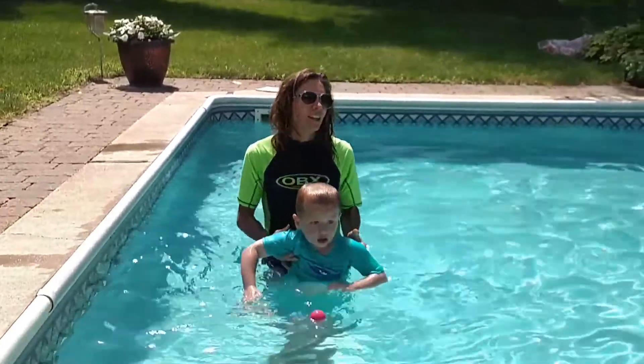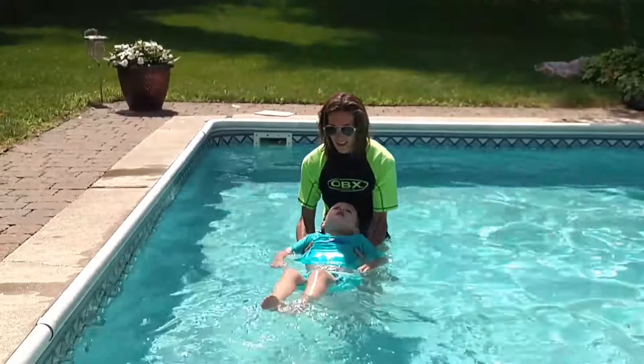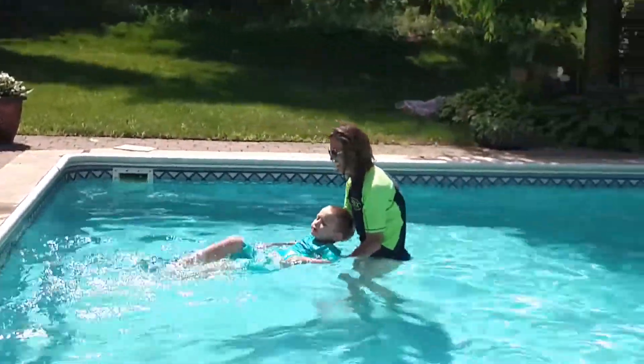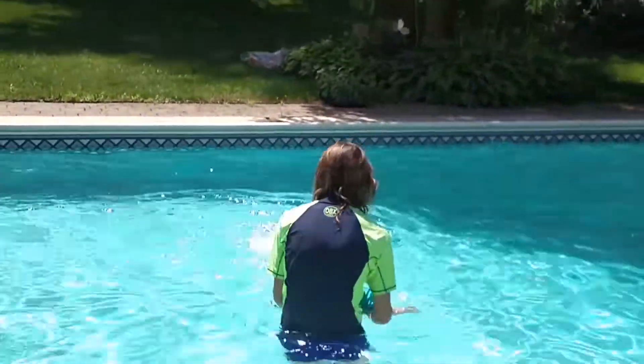All right. On your back. Kick, kick, kick. Go ahead. Put your head back and kick. Now kick. Up and down. Just keeping those legs straight. Legs straight. That's the hard part. Awesome.